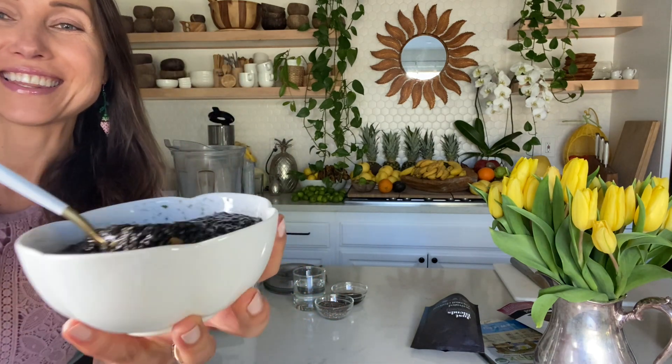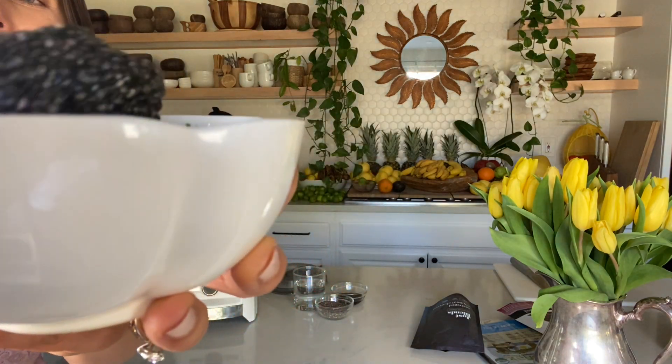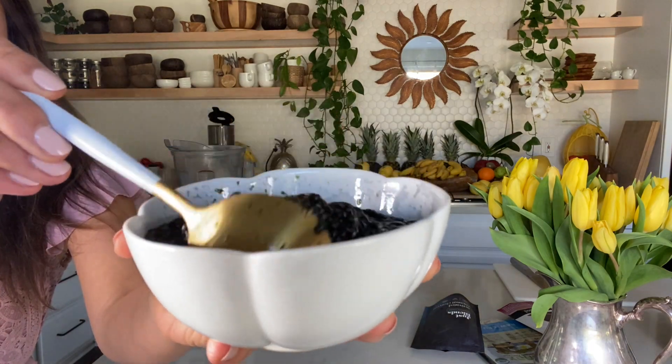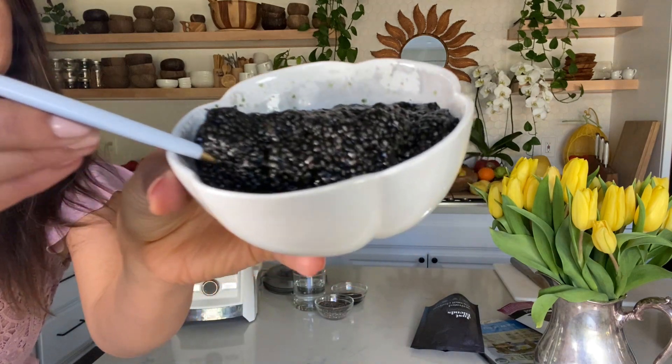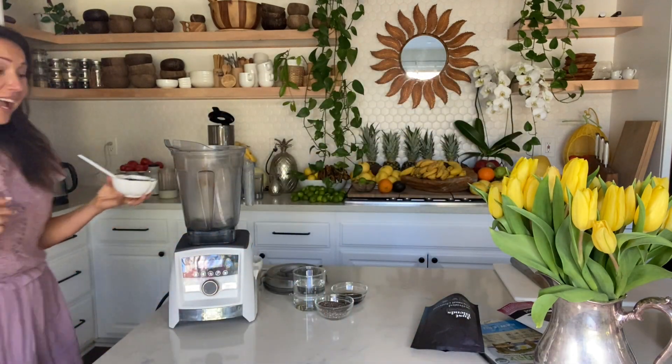Hello everyone, my name is Alena Shkarov. I'm a raw food chef and I'm going to show you today how to make vegan black caviar. Look at this texture, just look at the consistency, just look how much I have — it's super gorgeous and it's delicious. I'm going to show you how I make it right now.